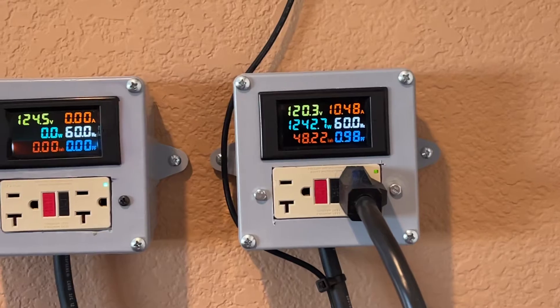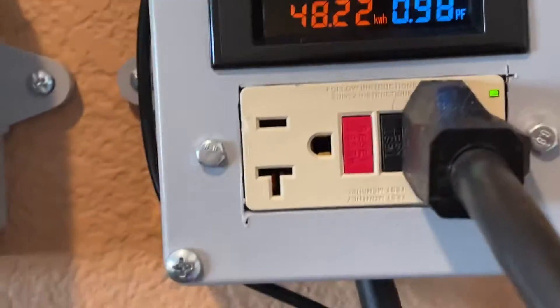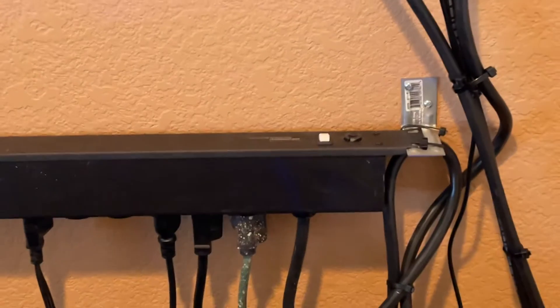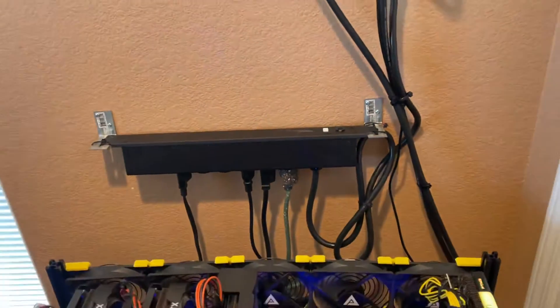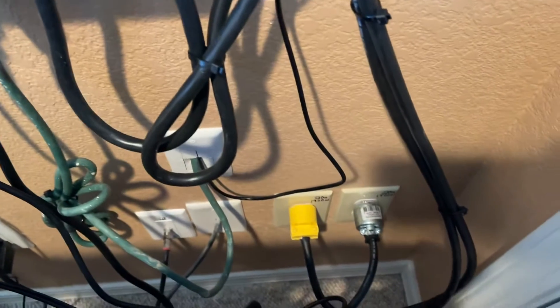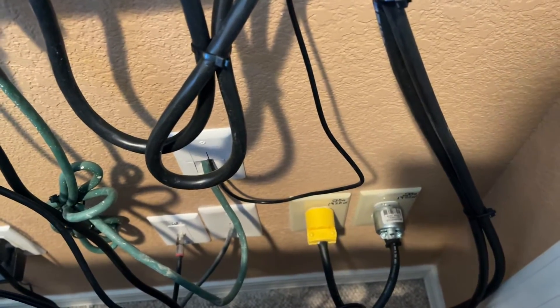As you can see, it's not the greatest work, but they do the trick. They're hooked up to a surge protector — a 20 amp surge protector — and my two dedicated 20 amp circuits down there.